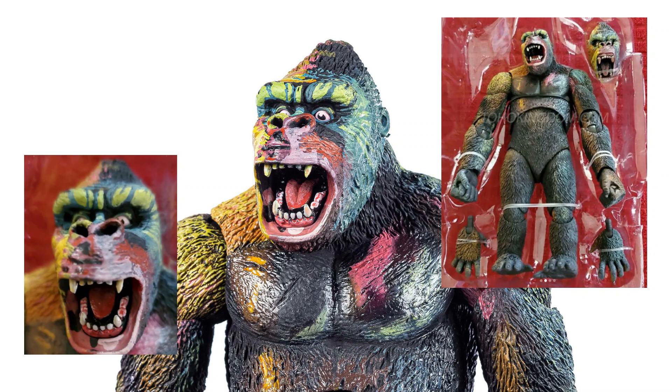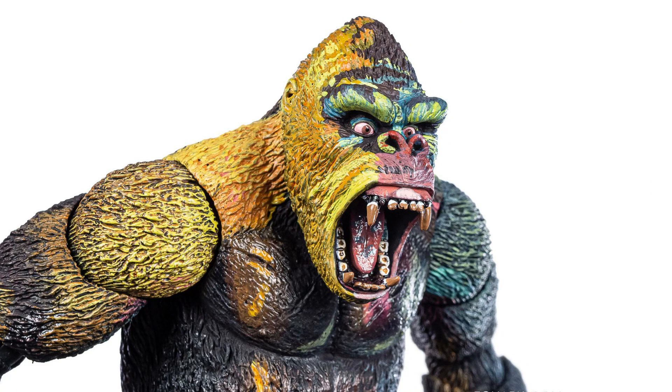I'm checking the spare hands it comes with — pretty much the same accessories as the last one, just a repaint. There's of course the secondary head sculpt of Kong yelling, and another Kong face of him more relaxed. I really don't know if I'm going to pick this one up.